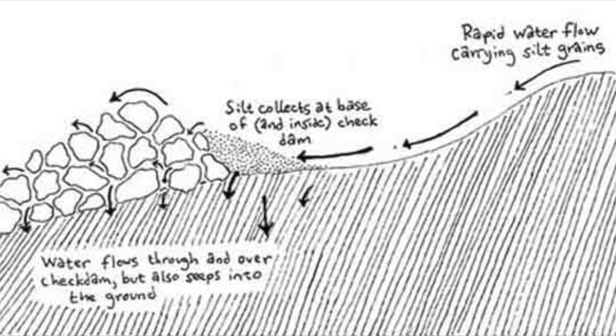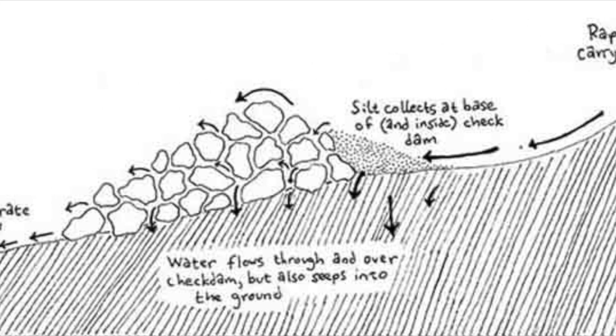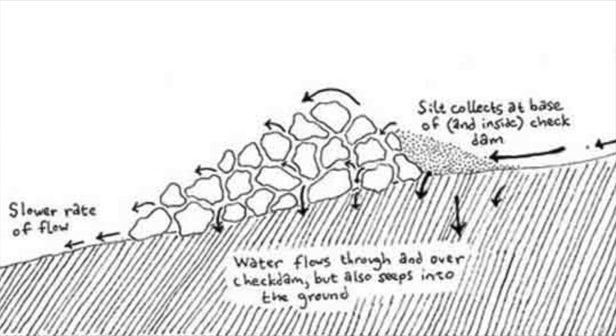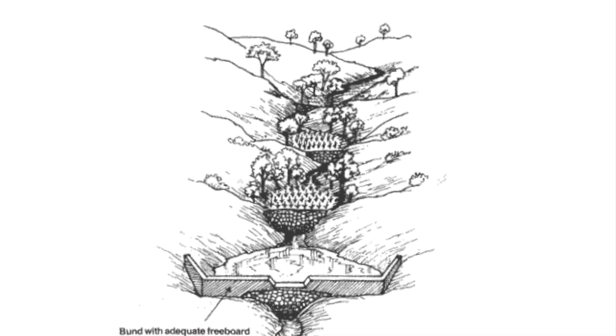A check dam is a small dam constructed across a drainage feature of the landscape to lower the velocity of flow. It purifies the water, increases water retention, builds soil, and reverses erosion.